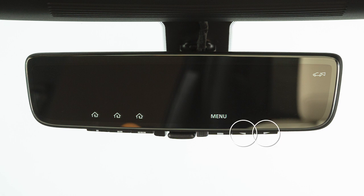The next two buttons are for adjustments. When the indication function is on, the HomeLink icons and the menu display on the LCD screen. The LCD screen is not a touchscreen.